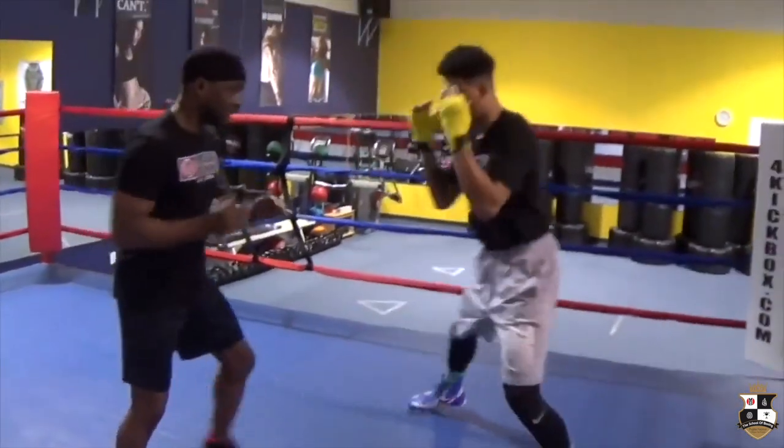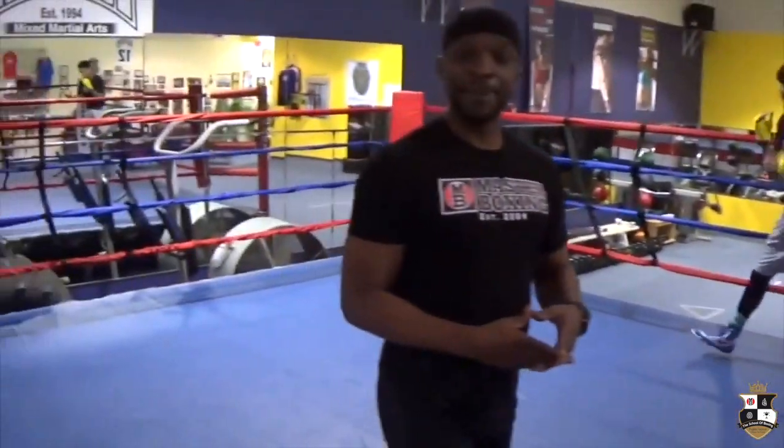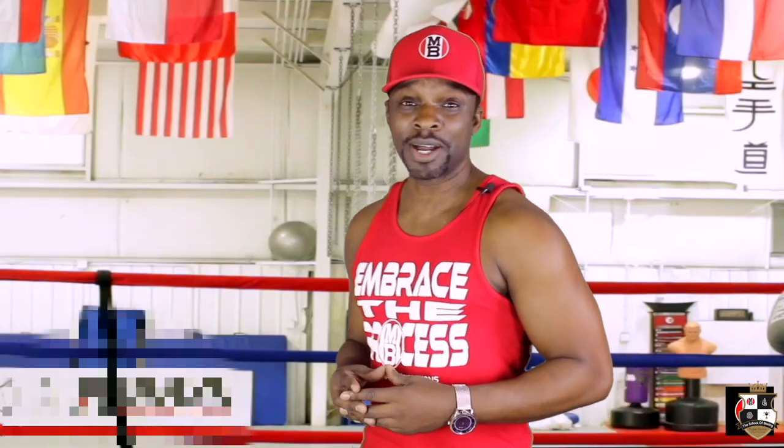Basically, you force the opponent to go back on their heels. Now, we're going to go through and do the back pedal. It's time to box.